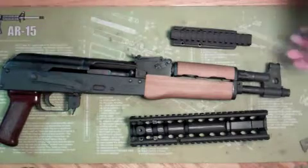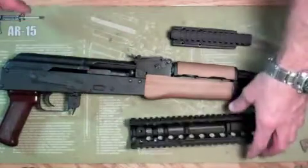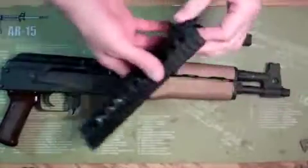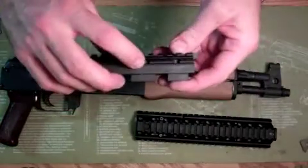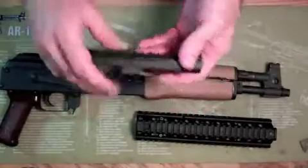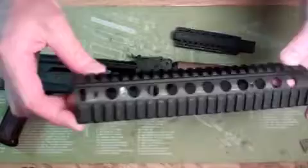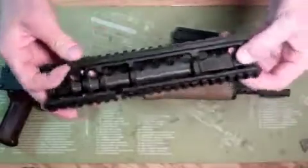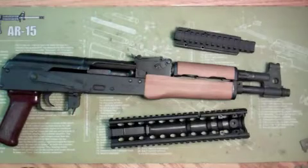Okay guys, wanted to do an update video on the Draco and also do a review of this Ultimac gear. I got the Ultimac — this is the M7-B. It's like the optics piston tube deal, and this one is the ACR2-SS, and the SS stands for stamped standard.